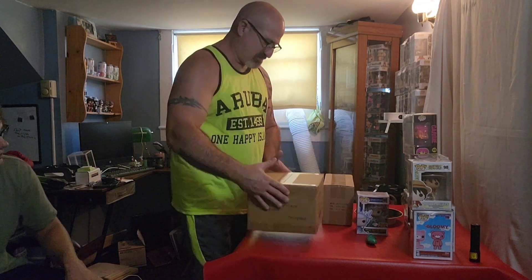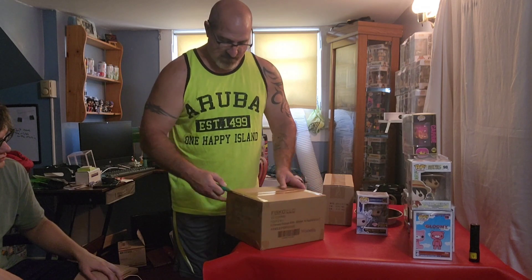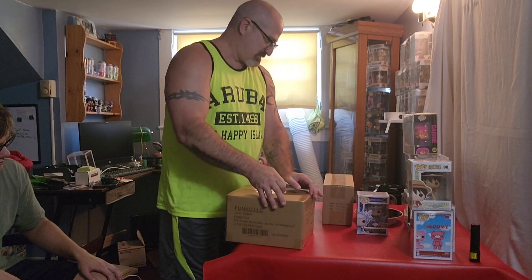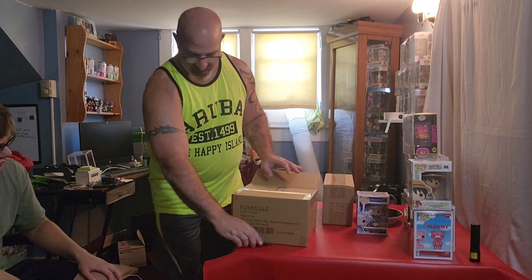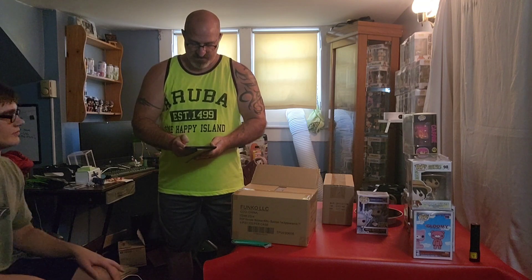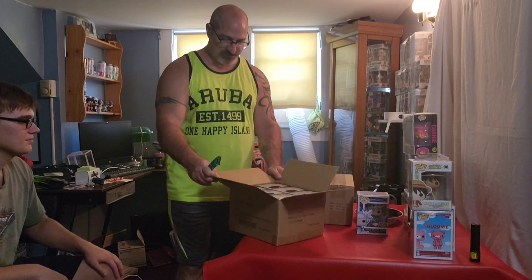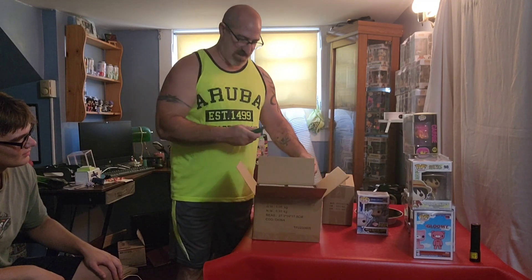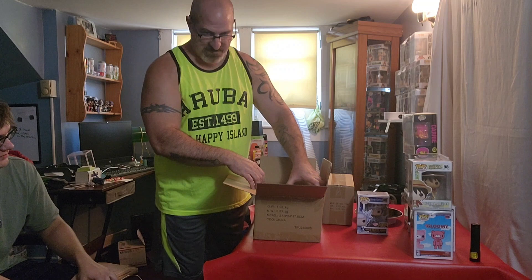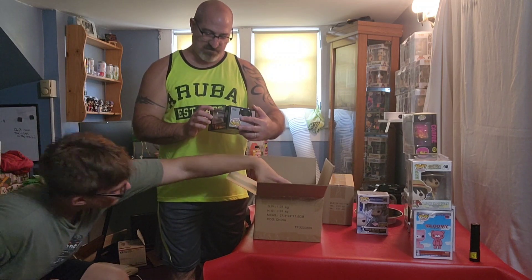This next one I think is a little bit higher in value if I remember correctly. Let me get my tablet to look up the value. These are Batman 80th year first appearance - they send out six in a case. No chases, it's just the Batman 80th year first appearance.